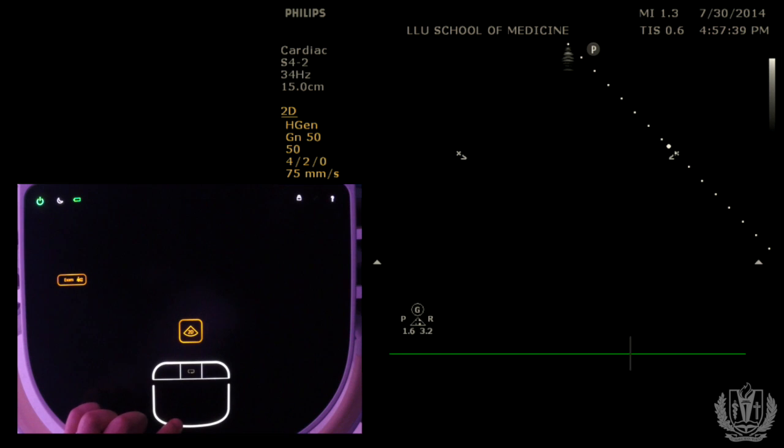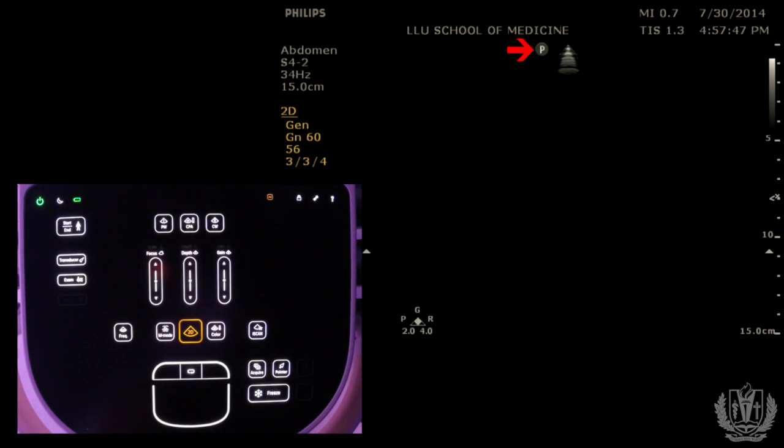One thing to note: by default, this machine goes to cardiac mode, and the indicator is on the right side of the screen — that's only for cardiac. If we switch to abdominal mode, you see that the indicator on the screen switches to the left side, where the P marker is. Make sure you are on the correct mode before you start scanning, or you won't get your optimal images.